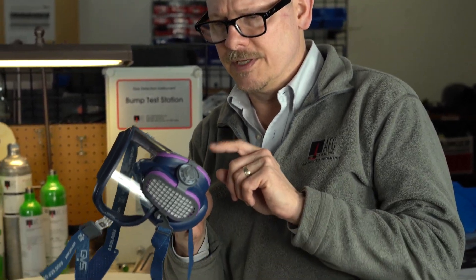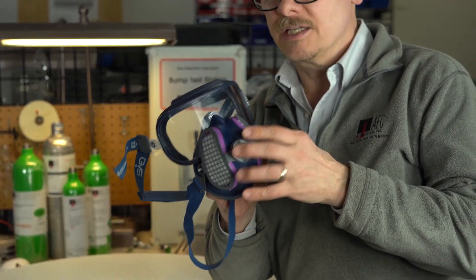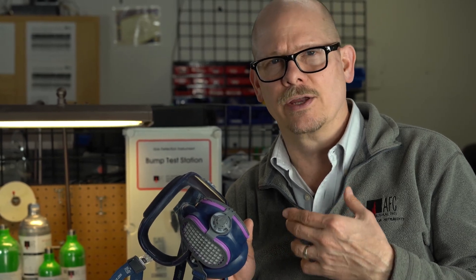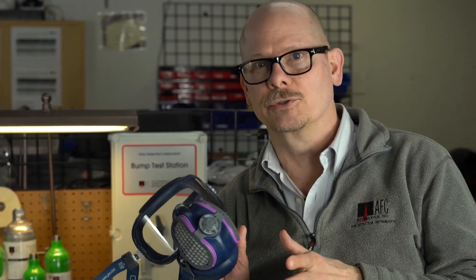The Integra is a half-face respirator mask with integral goggles, safety glasses — Z87 impact resistant goggles — made by the GVS company. GVS is pretty much well known for making filters for many other companies and their masks for respiratory protection, for air purifying respirators. They also make high efficiency HEPA filters for vacuums and HVAC, so they're in the filtering business.